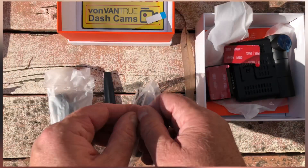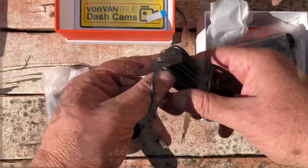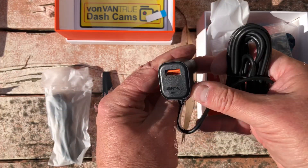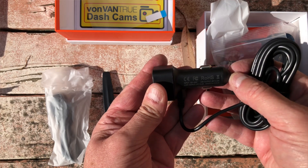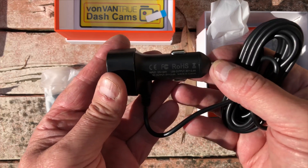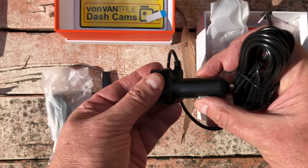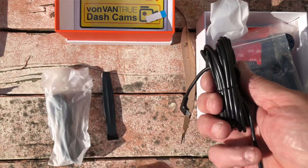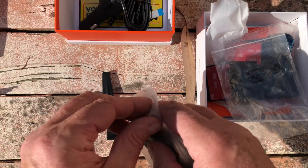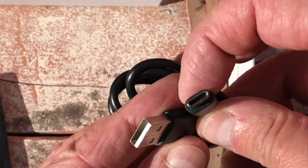Here's the cigarette lighter power supply. There's an external USB slot as well, which is nice — it's running about 2.4 amps at 5 volts according to the case. The cable is quite flexible, and so are the buttons on it, so it should fit snugly into the cigarette lighter socket. There's a USB-C connector there and an extra USB cable, which I suspect is for connecting to your computer.